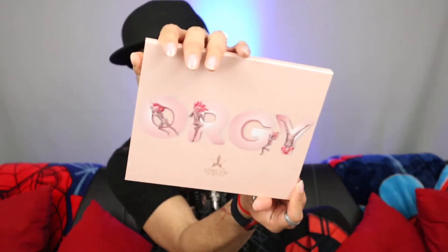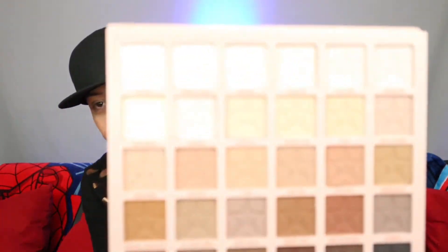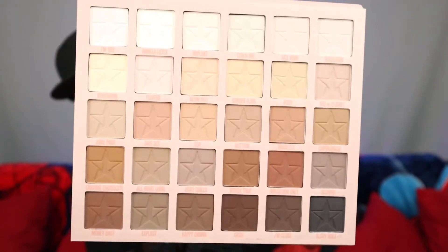And then we have an Orgy Palette. I'm not going to open this one because I already have my own, and I'll be showing you guys that one instead. Here is what the palette looks like from the outside, and I'm going to show you the inside in case you haven't seen it. Here are the colors — I'm not going to go through each one since you guys should already know them.